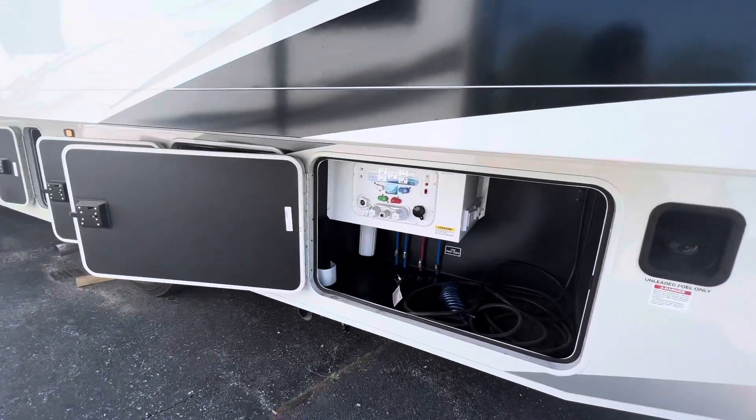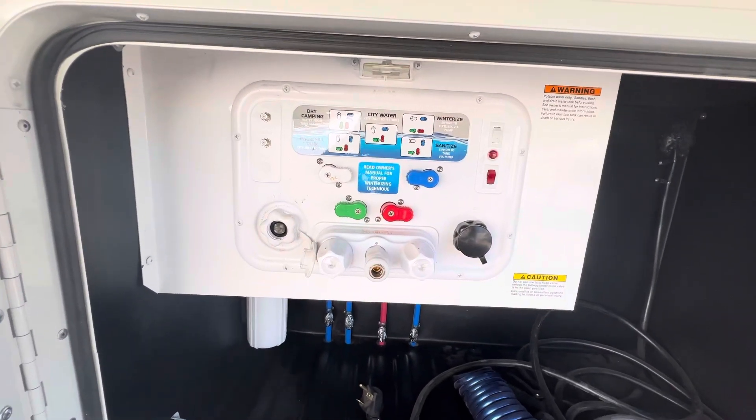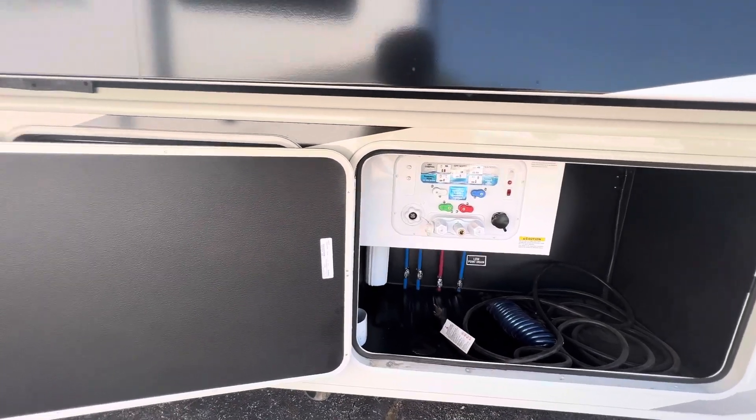Coming around, we've got the Nautilus P3 — so easy winterization, easy sanitation, cleaning of your black tank, bypassing of your hot water heater, and power tank fill.